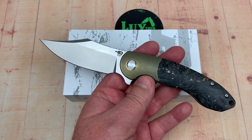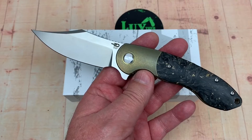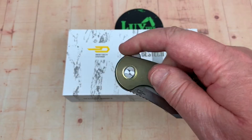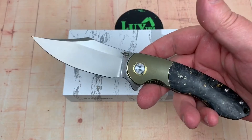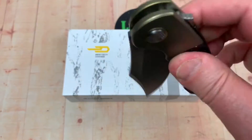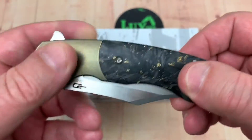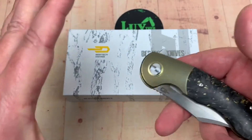Reasonably good sized knife, four and a half ounces. Beautiful design — I really like the design. When I saw this on their Instagram I thought I must have it. I just love that combination of blade and handle. I love the fact that they have a bolster here and have done the scales on both sides to make it symmetrical. There is so much about this knife that's good.